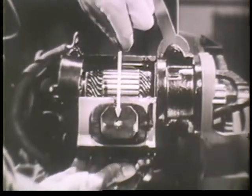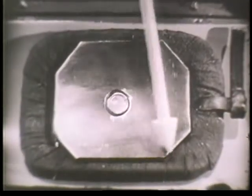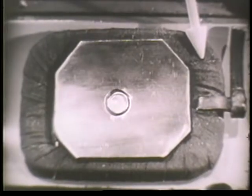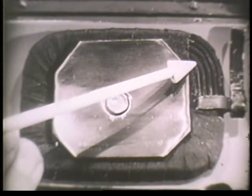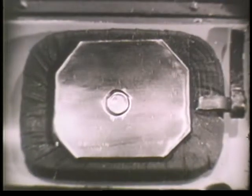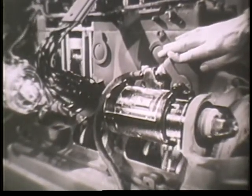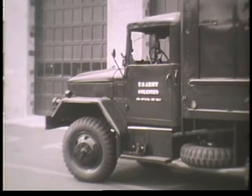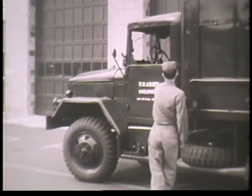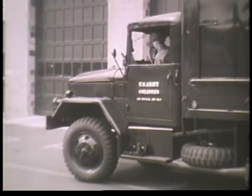Here is the pole piece and field winding as seen in an actual starting motor. Obviously, we need all of this added rotary power we can get, because it takes quite a bit of it to turn over the engine. All electric motors work on the same basic principle, but the automotive starting motor is exceptional in the amount of power it produces for its size.